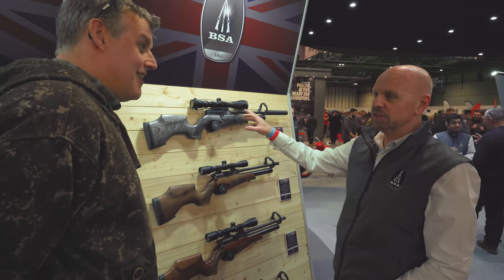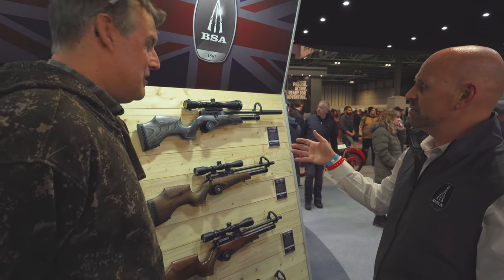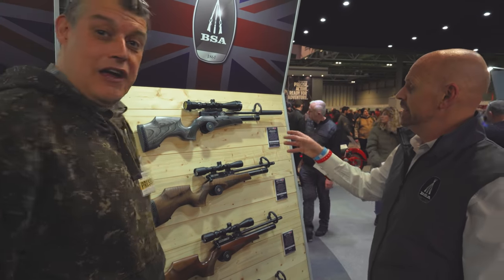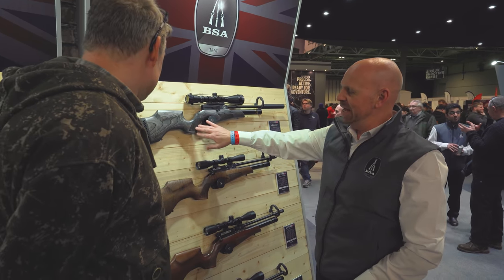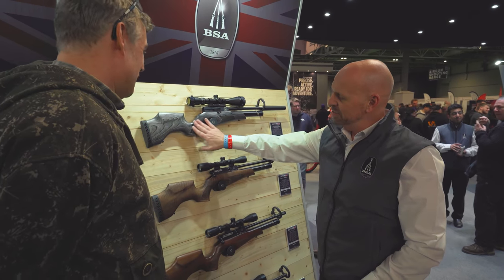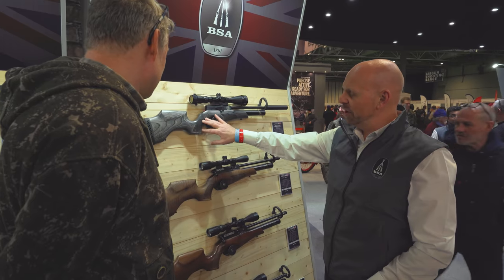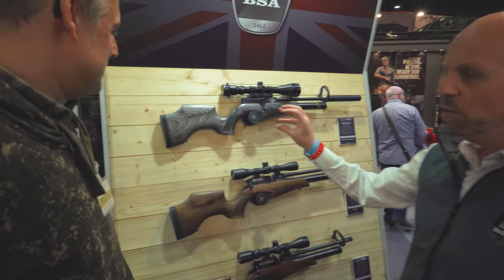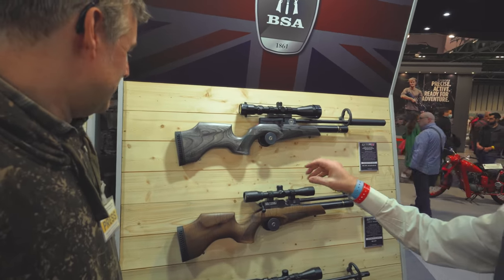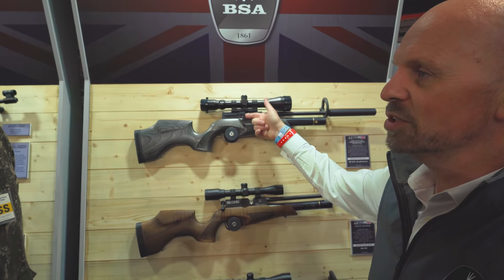Then at the end of last year we brought out the 160 commemorative edition — obviously it's our 160th year of manufacturing at Birmingham Small Arms here in the UK. We brought out this again with a lovely Minnelli-made stock, a beautiful fish scale — or graduated checkering as we're calling it — on the grip, and a nice bit of laser etching underneath with the 160 commemorative logo.